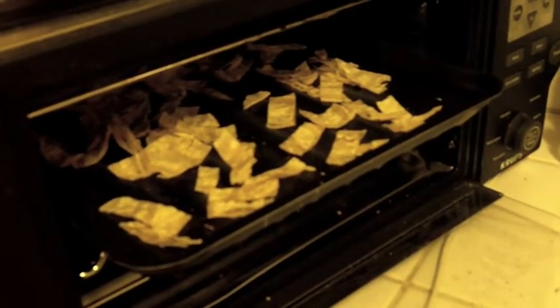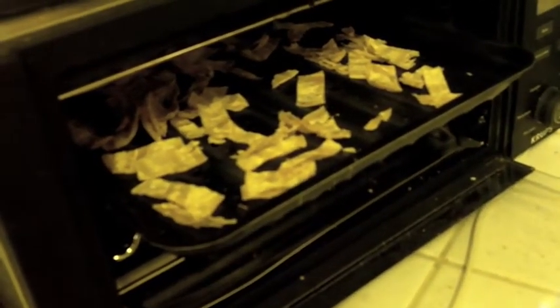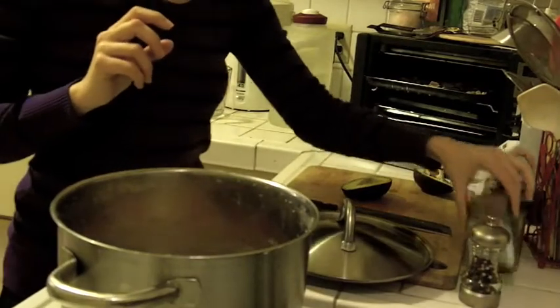For my tortillas, I am toasting little strips in the toaster oven until they're nice and crispy.